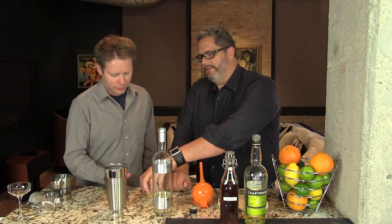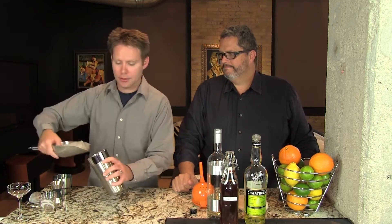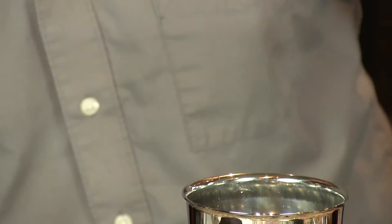Here's your three-quarter ounces of lemon juice and we're good to go. We'll add ice and shake it to chill.